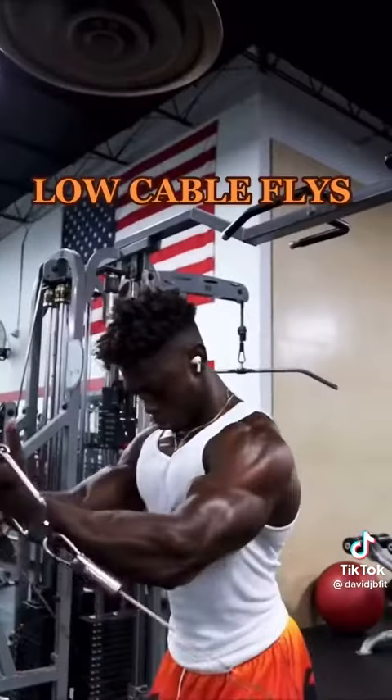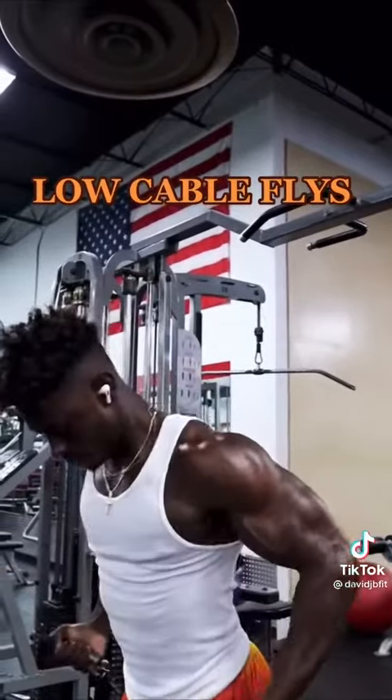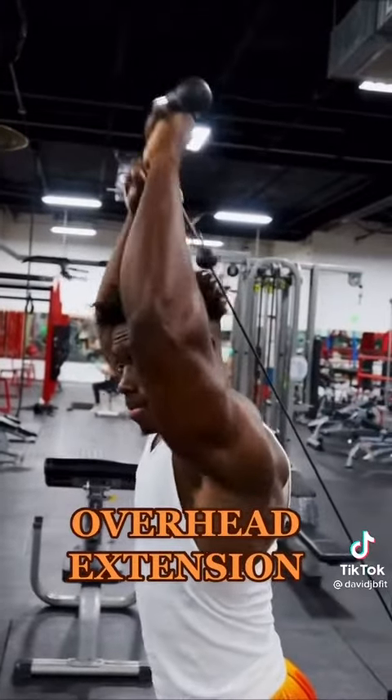Start off the workout with dips, then we're gonna switch it over to some dumbbell incline press. Right after that, we're going to my personal favorite, low cable flies. This right here is gonna be the one that's gonna get your upper rack into that mind-muscle connection. For the triceps, we're gonna do overhead tricep extension.